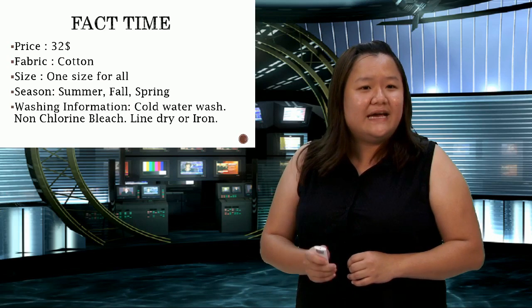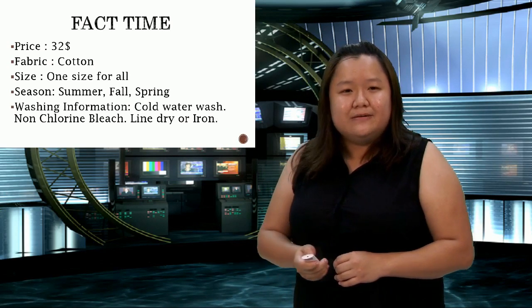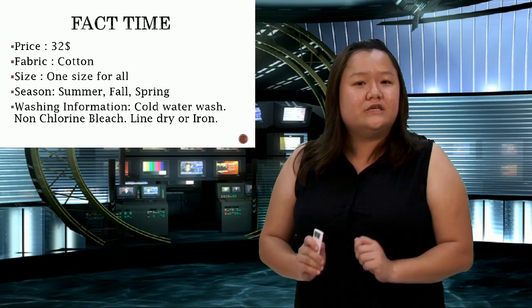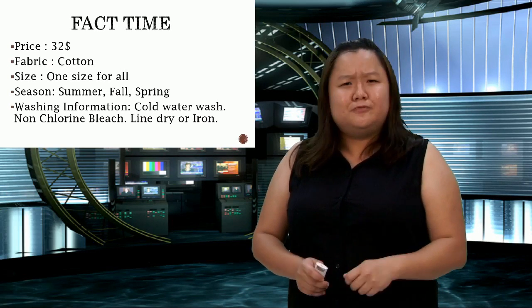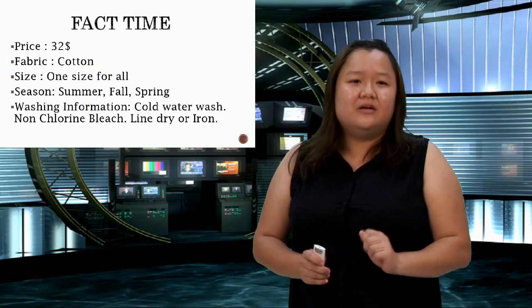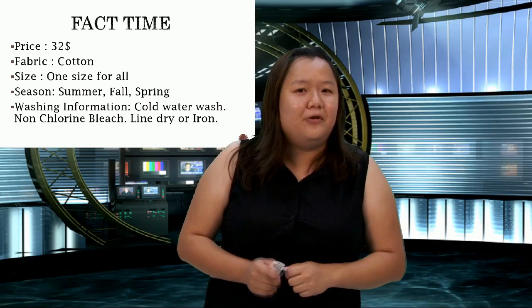Washing and care information is pretty simple — even if you're tired or lazy, it's easy. All you do is a cold water wash, or wash with some non-chlorine bleach. If you want a crumpled effect, just put it on the line to dry. If you want it a bit more proper, you can iron it. Overall, it's very easy care.